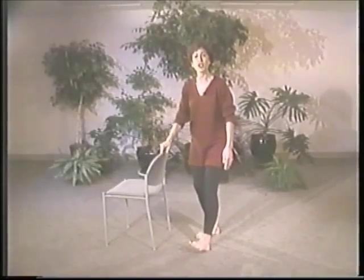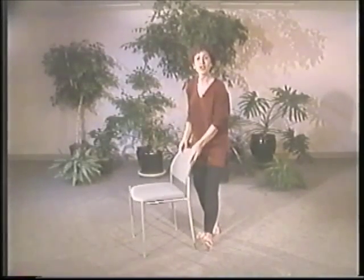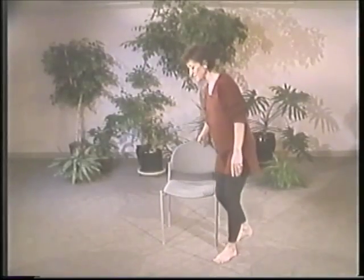Let's all sit in the chair and review our strengthening exercises, the Tendon Changing Practice. Remember to sit in the middle of the chair, feet flat on the floor so that your back muscles are holding you up. We're going to begin the Tendon Changing Practice with the hand motions.